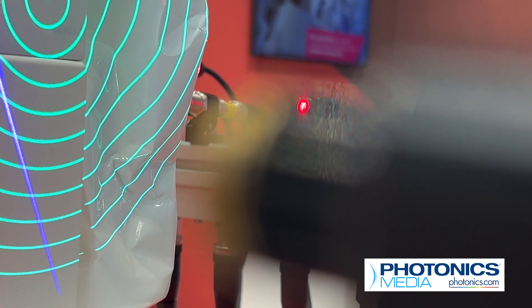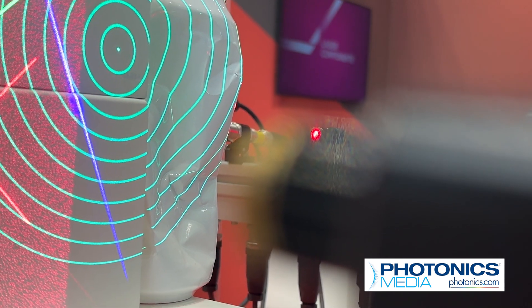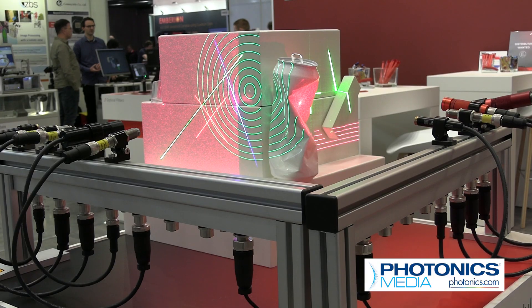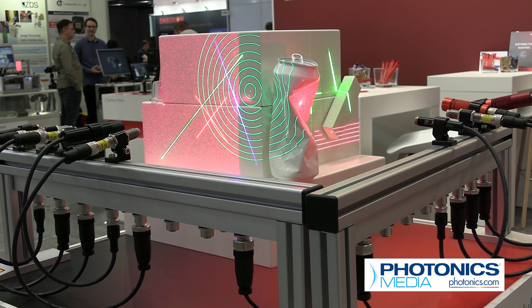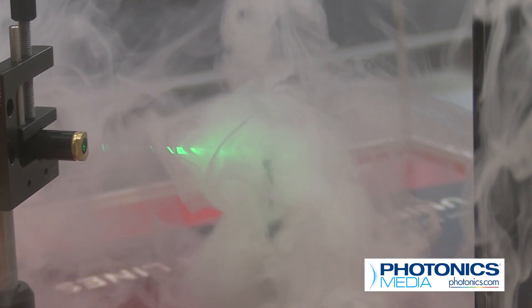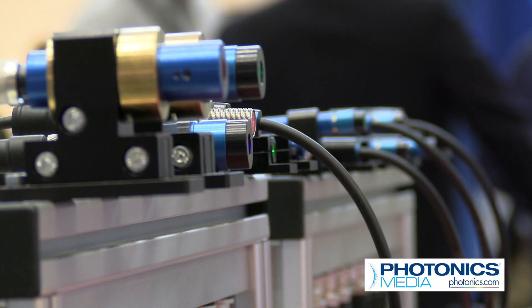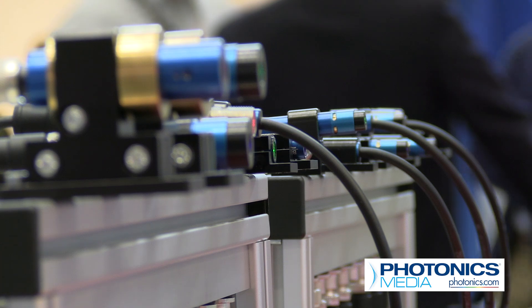You can do 3D triangulation, you can do distance measurement, you can use them for all kinds of machine vision applications. For Laser Components, it was important to show potential clients the flexibility of their products, including their small modules that could be easily integrated into sensors thanks to their compact sizes and available shapes.